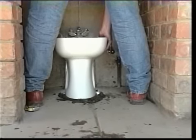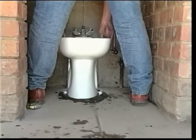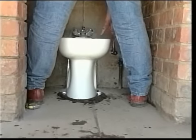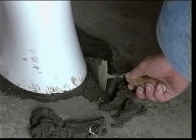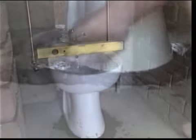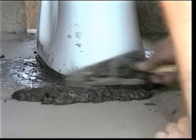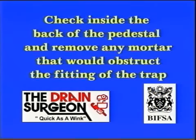Place the bidet on top of the mortar and, using gentle downward pressure and a slight twisting motion, bed the bidet in its correct position until the bottom of the pedestal is approximately five millimetres above the floor level. Check that the bidet is to the required level. Remove excess mortar from around the bottom of the pedestal. Place some dry cement powder around the bottom of the pedestal to encourage quicker setting of the mortar. Check inside the back of the pedestal and remove any mortar that would obstruct the fitting of the trap.